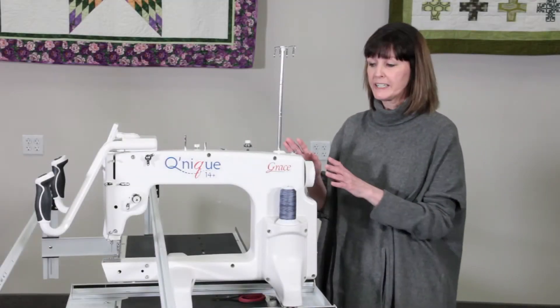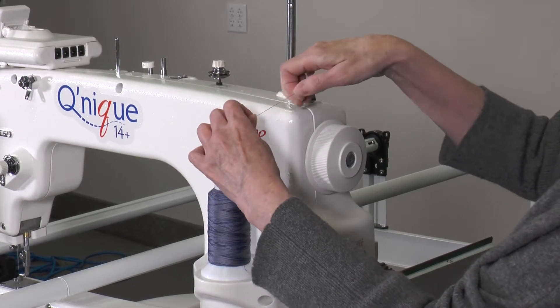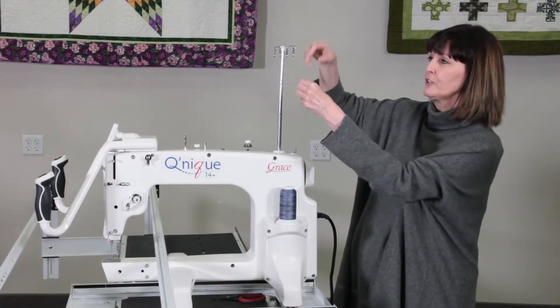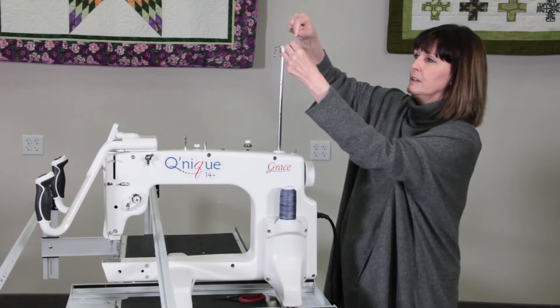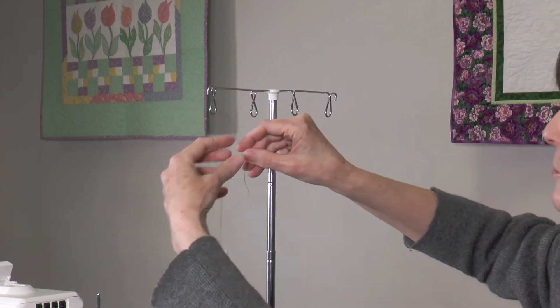Now we're going to talk about threading your Qnique machine. You'll bring your thread, and you need to make sure that it's sitting straight up. You'll want to take it up through the thread mast, and you're going to take it through the first loop and down in between it. You can feel it come down in between.